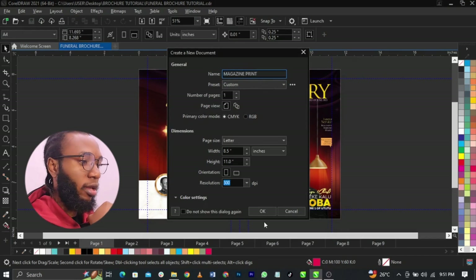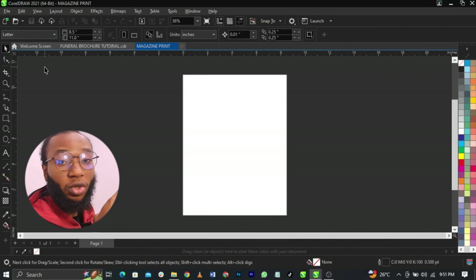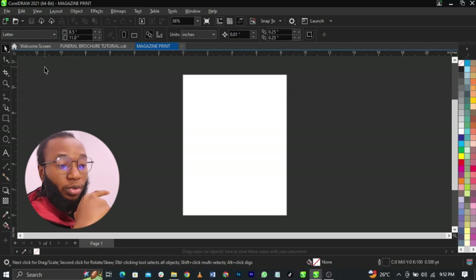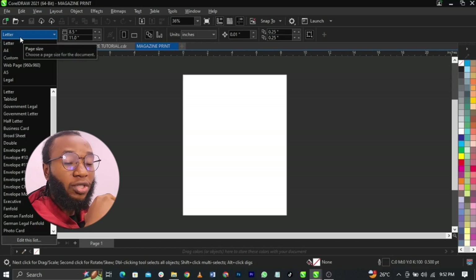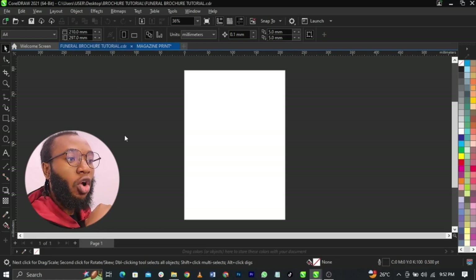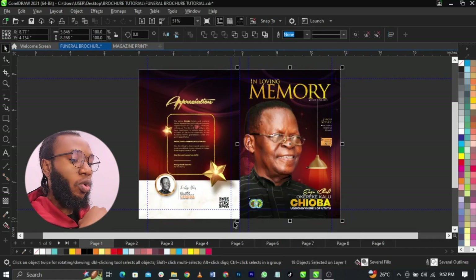You're going to create an A4 size layout. We're laying it on A4 because initially we designed on A3. Some people design on A4 throughout, but I always want to see how the pages look before laying them out for printing. Come to the property bar and locate A4, then go to your existing design and copy the first page.